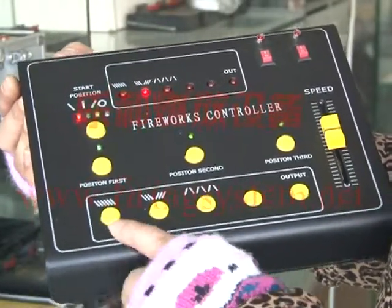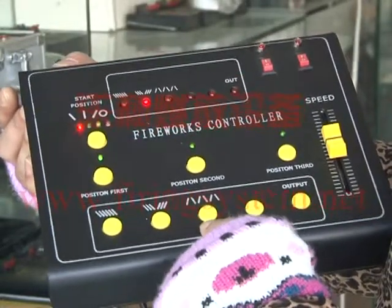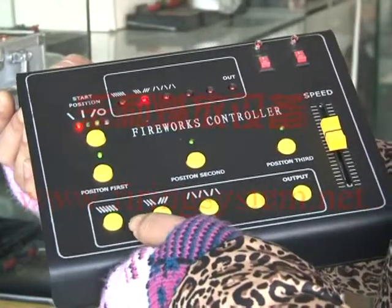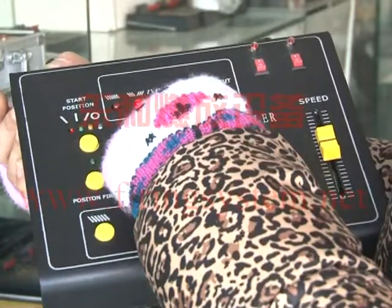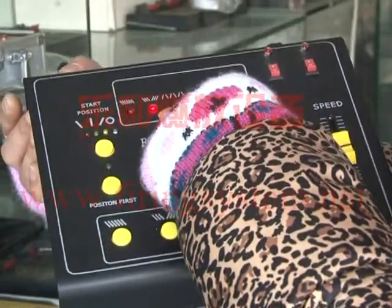Now, this is for the special effect. We select this — the name is real light. When it is flashing, it means it is already selected.